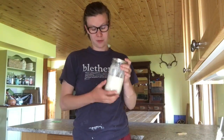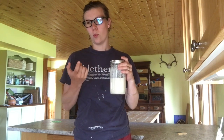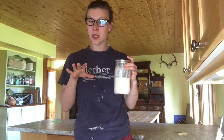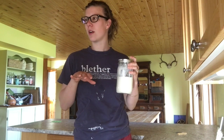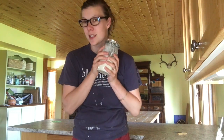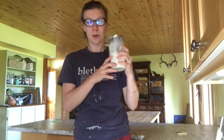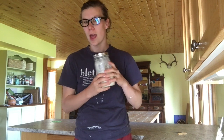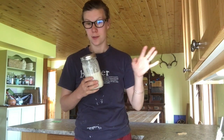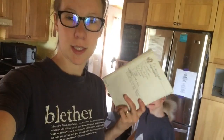Normally I'd tell you that if your starter has doubled and is falling it wouldn't be happy to use anymore, but I just fed this yesterday at 7am and fed it again at 1pm. I know it's still happy — it's not completely fallen — and I'm going to use it and it's going to be great.